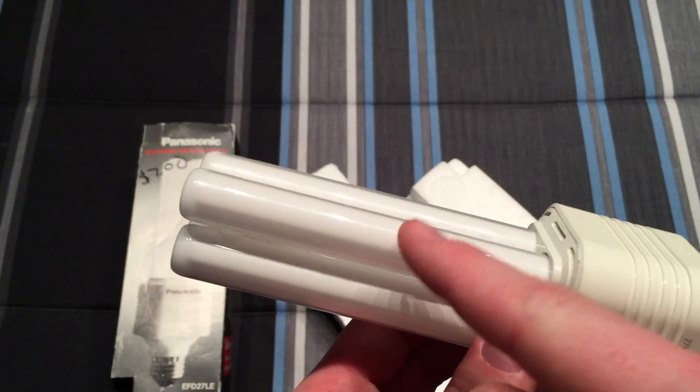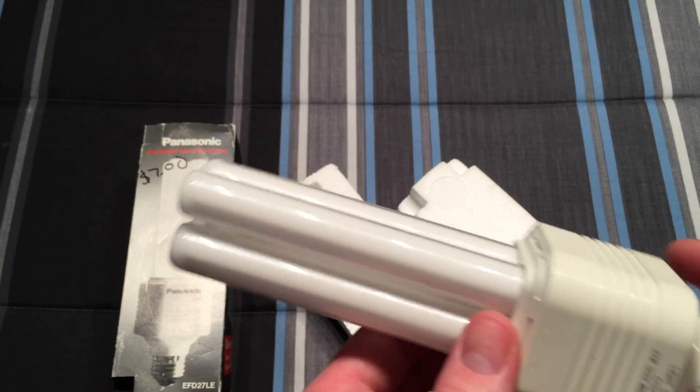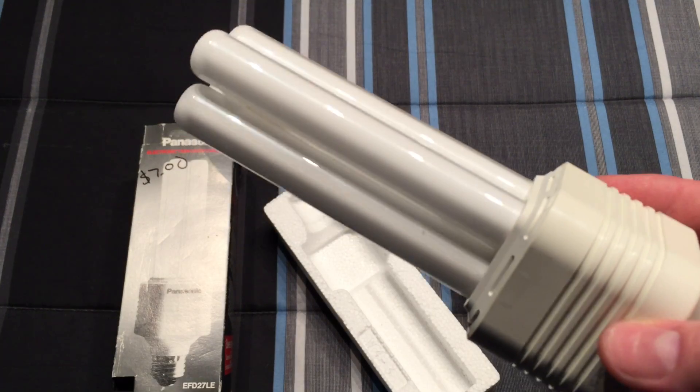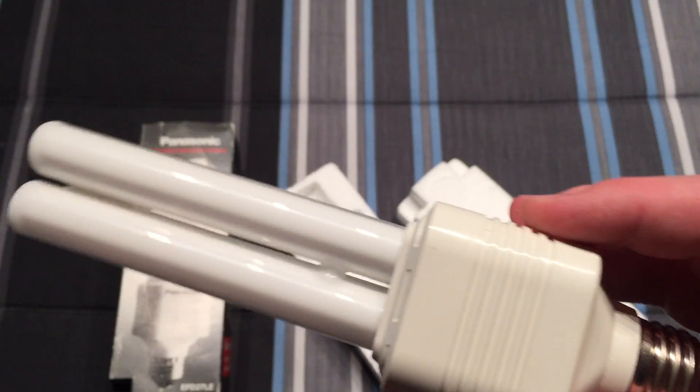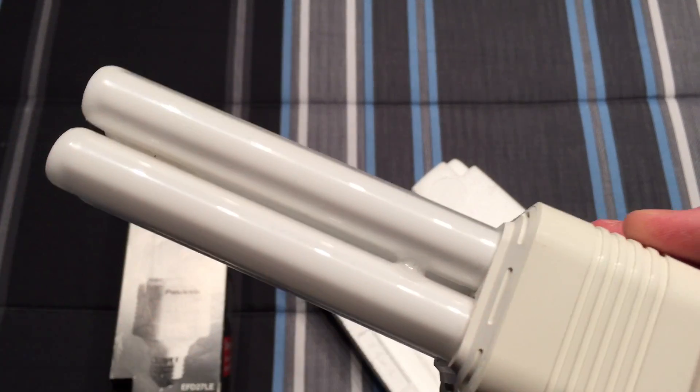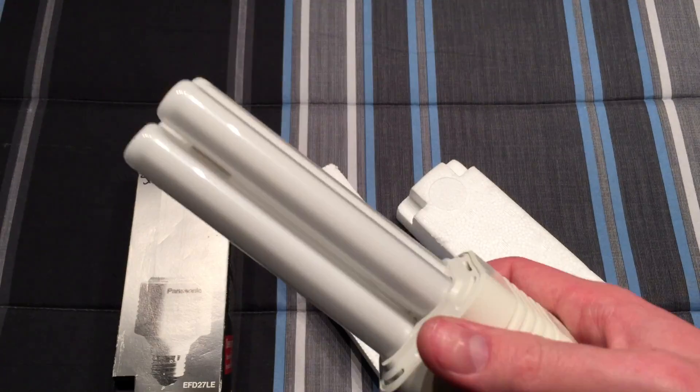The tubes themselves are pretty nice. They did use the same type of tubes for their PL preheat bulbs at the time, which I have a couple of, in a very similar package to this but without the styrofoam. So here they took that light capsule that went with a PL adapter and put it directly into an electronically ballasted base for regular consumer use.